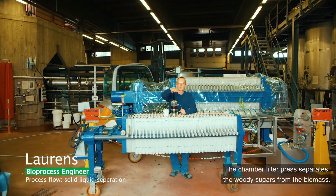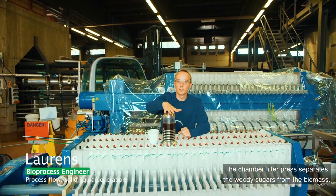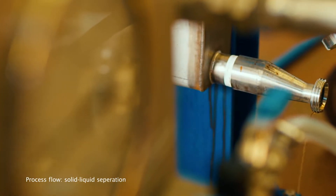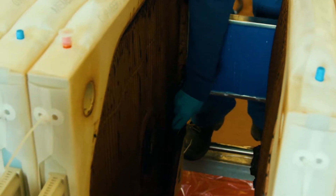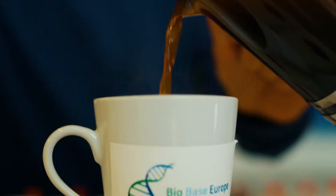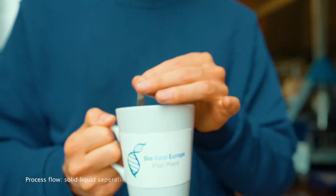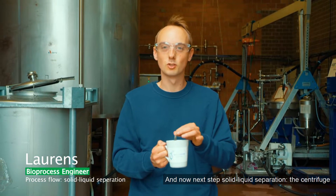The chamber filter press separates the woody sugars from the biomass. And now, next step: solid-liquid separation — the centrifuge.